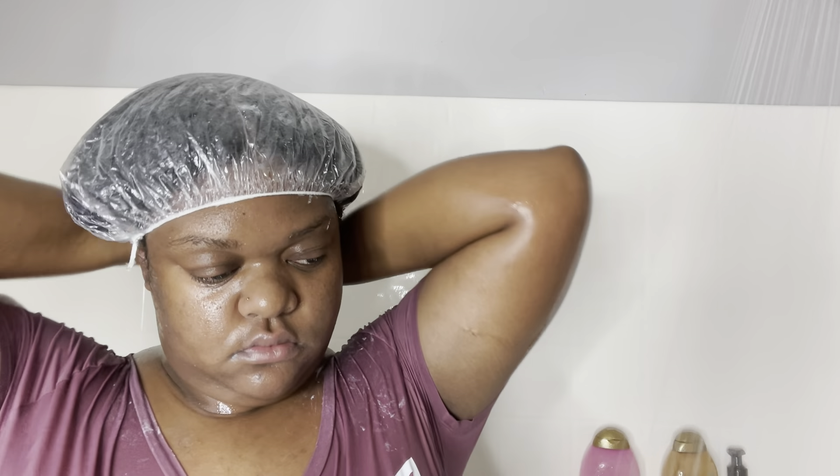I'm detangling this last section and as you can see it didn't take me long at all. I'm twisting this part up as well. I'm putting my hair up in my shower cap — two shower caps — to really lock and seal the moisture in. I took a shower and let it sit in my hair. Now I'm going to rinse this conditioner out. Look at those curls — yes, honey, period!